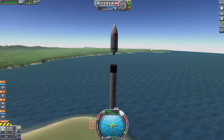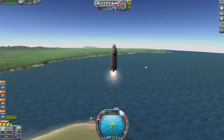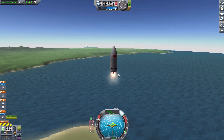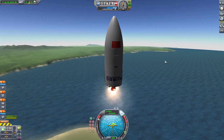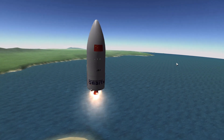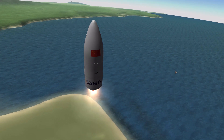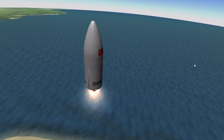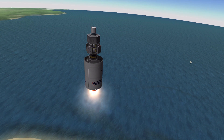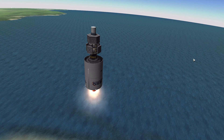We throttle back, release the stage, drop the booster, throttle up and turn on our small vacuum engine — which isn't going to do much for us just a few thousand feet above the launch site since it's designed for the vacuum of space, but it's still fun to use. Then of course we blow the fairings — there they go — revealing my hastily made satellite.